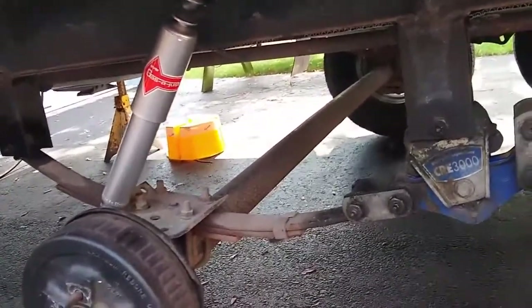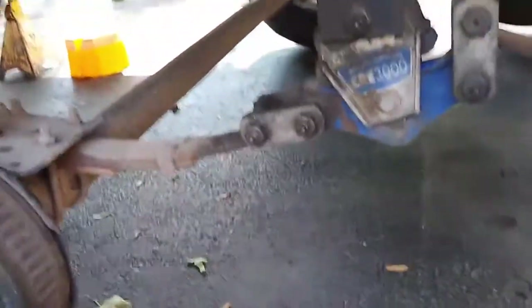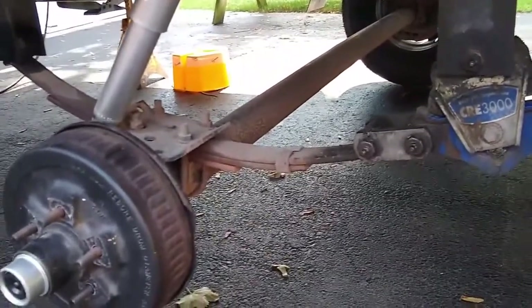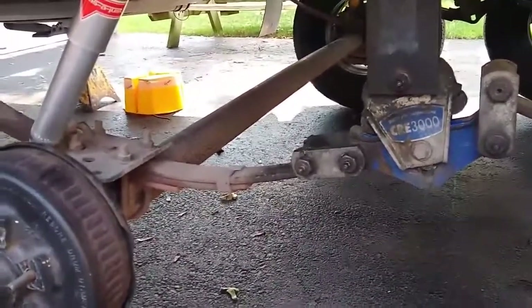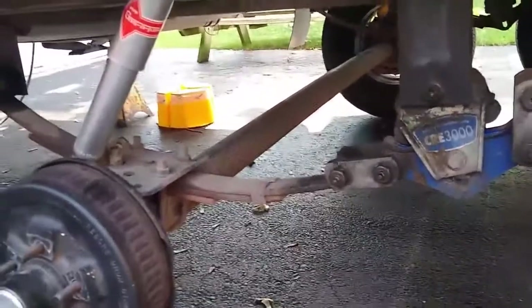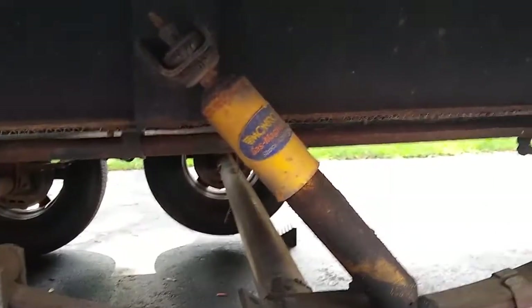Another thing is that lubricating these fittings requires taking the weight off them, because the way the bolts are drilled, when they're under load you can't get grease into them. So now by having the trailer all jacked up, I'm able to lube these grease fittings and at the same time get myself enough length to be able to get the shock in.